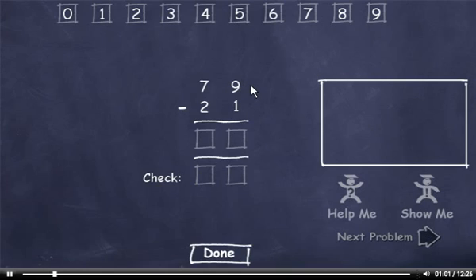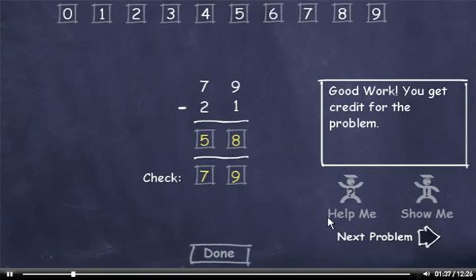79 minus 21. 9 minus 1 is 8. 7 minus 2 is 5. Now we'll check our answer. 1 plus 8 is 9, and 2 plus 5 is 7. Check this number and click the Done button. Next Problem.